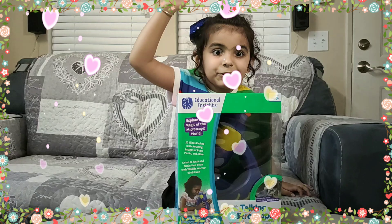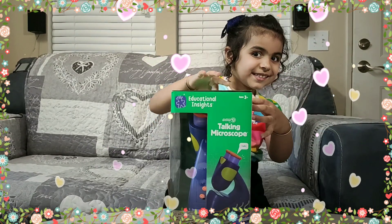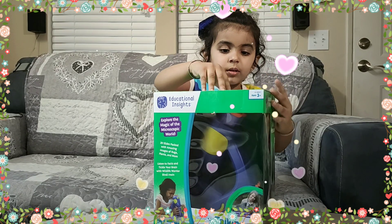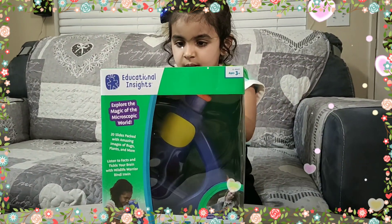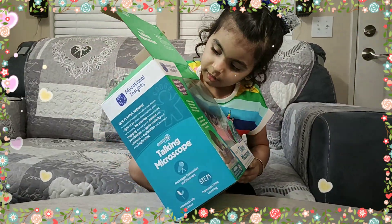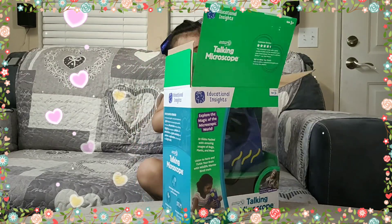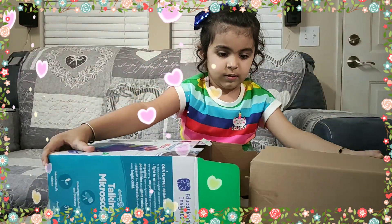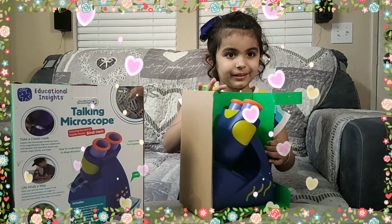Now it's time to open! I am so excited. Let me open the back — let's do this!